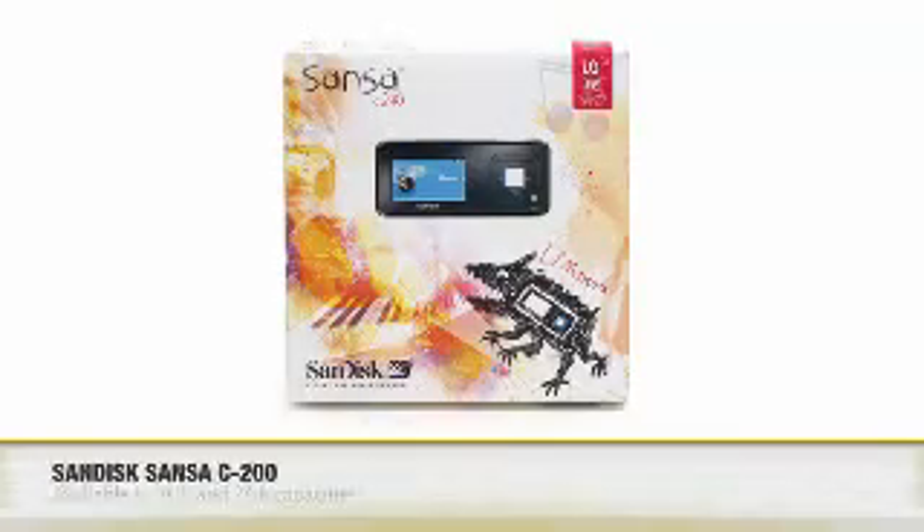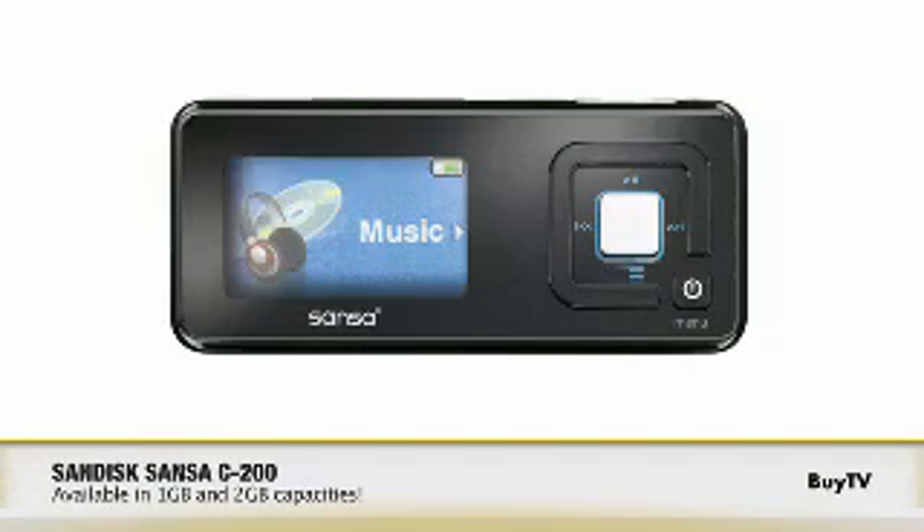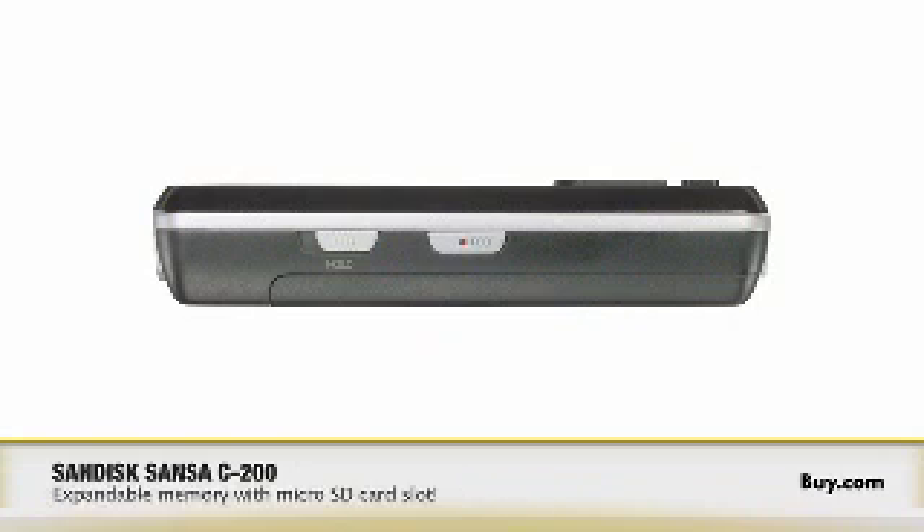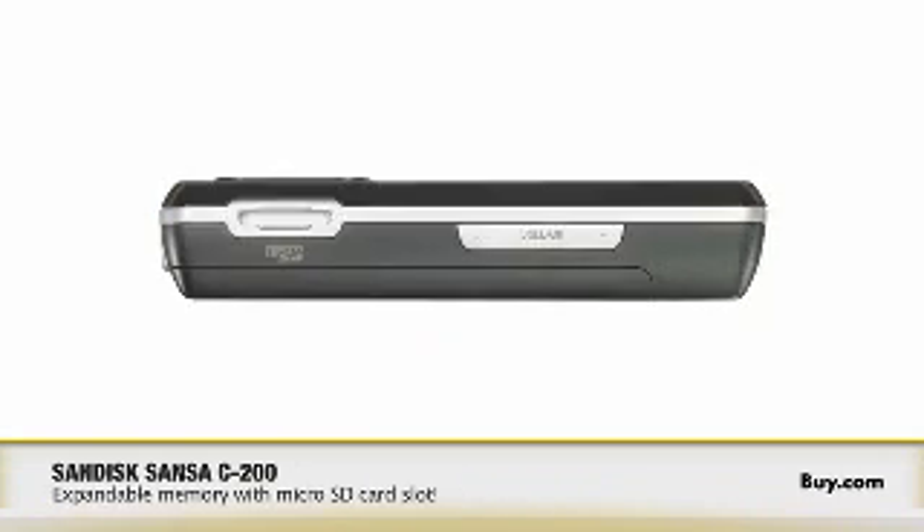We've talked about capacities a little bit. What are the capacities of the C200? The Sansa C200 is currently shipping in the 1 gig capacity for up to 500 songs, or you can get a 2 gig Sansa C200 which gives you up to a thousand songs, and all of these support tens of thousands of photos you can enjoy as well. And both are expandable through the micro SD slot.